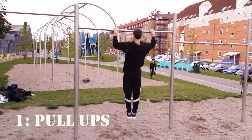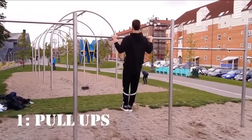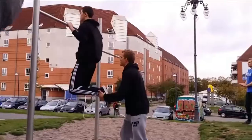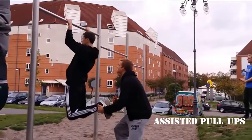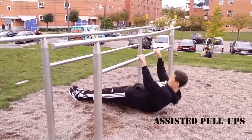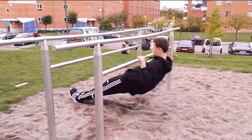The first exercise is pull-ups. Pull-ups mostly work out your biceps, wings and back. For correct form, go all the way down and all the way up. If you can't do regular pull-ups yet, you can have a workout partner hold your legs and help you up. Australian pull-ups are also a great exercise to build up strength to do your first regular pull-up.